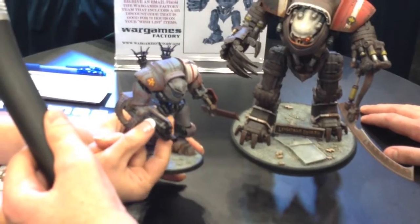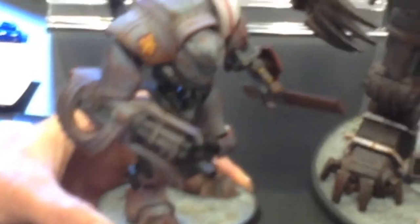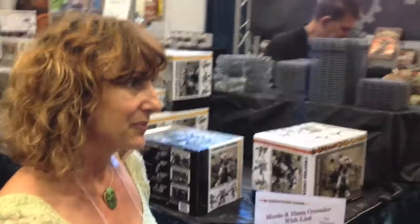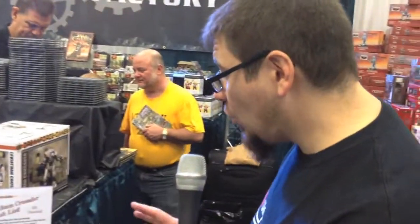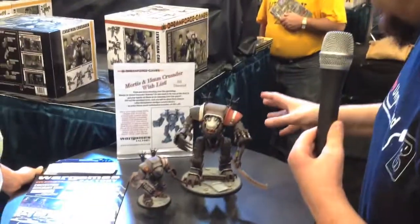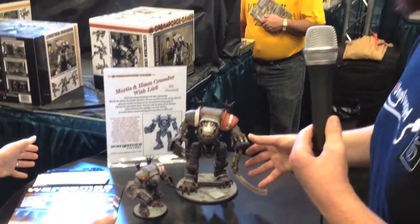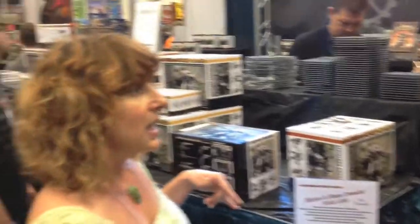Even in this little guy right here you still have all this movement within his Vulcan cannon. These kits — we hear constantly from the people assembling them — we've never seen anything like this with the engineering. We feel we've surpassed it and we're going to keep going. The articulation is unbelievable and the posability is just fantastic. One of the things that's going to be really appealing to gamers: these kits, you could have them armed one way, and then if you want twin Vulcan cannons on these you could switch them up and this guy could carry two guns. Exactly.